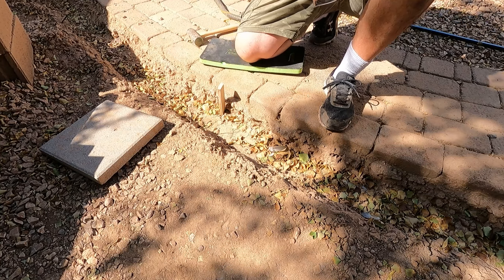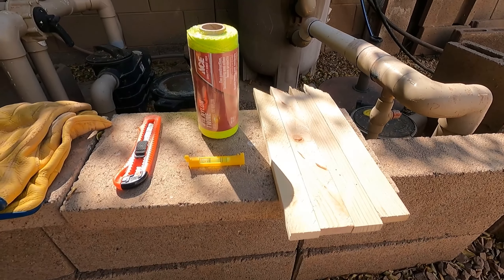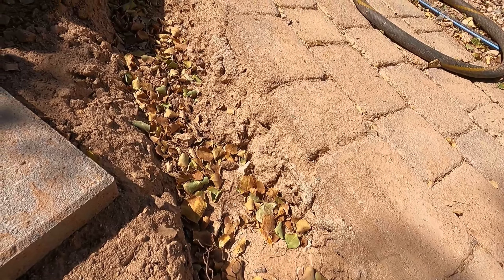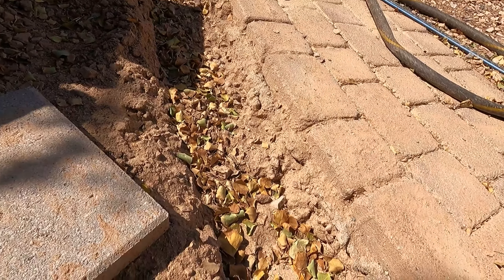The first thing I'm going to do is hammer these stakes into the ground, then tie the strings around them and run this level line to get level so I can see where I need to be. I want to do four inches of gravel and I'm also running an irrigation line here — I want that irrigation line to be an inch below where I'm going to start the shed pad.